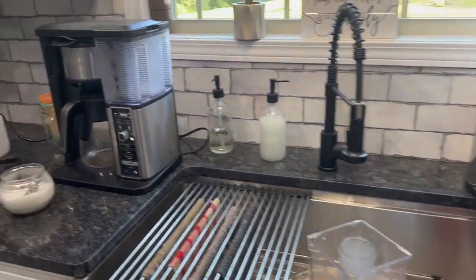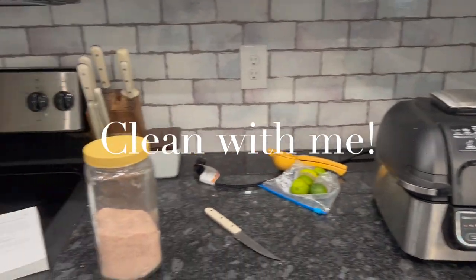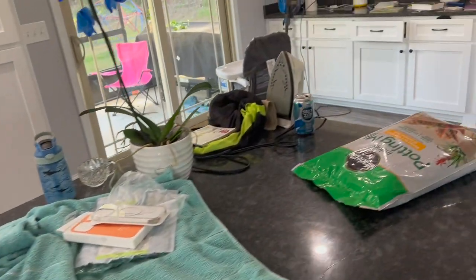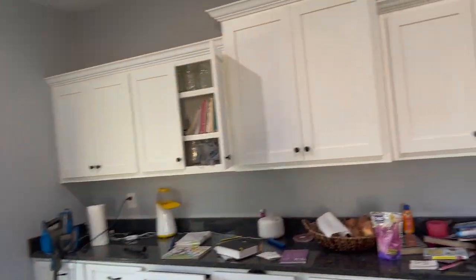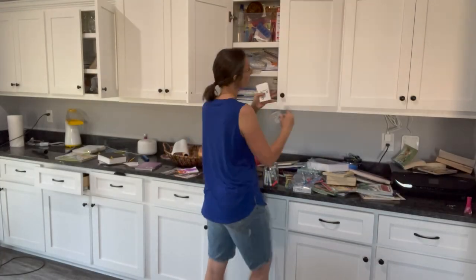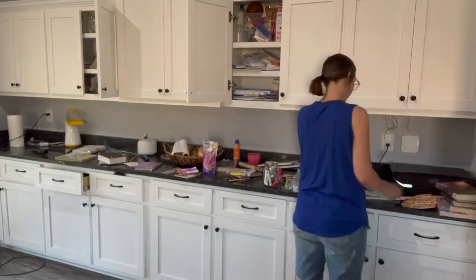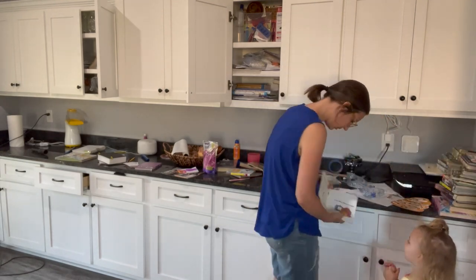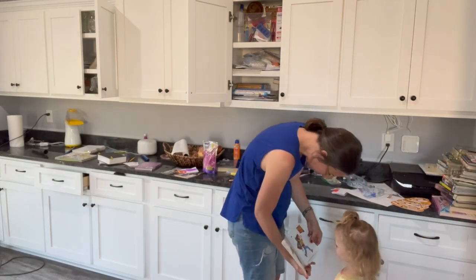Hey and welcome to my channel. My name is Morgan and today I am going to be doing some cleaning — a little bit of light cleaning, a little bit of deep cleaning. I hope that you will be inspired and maybe even clean with me while you watch this video. I know that I love to clean and watch inspirational videos, and so that is why I made this video.